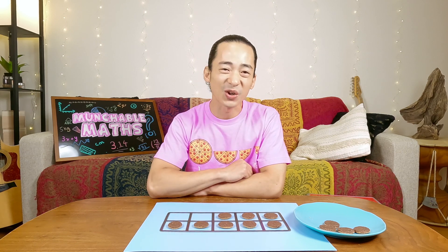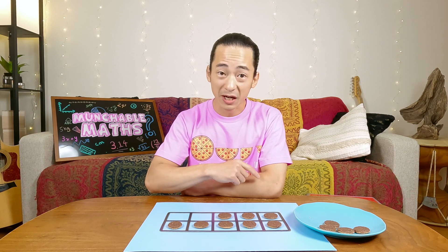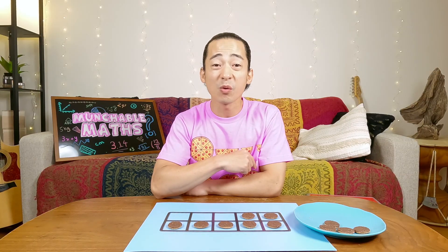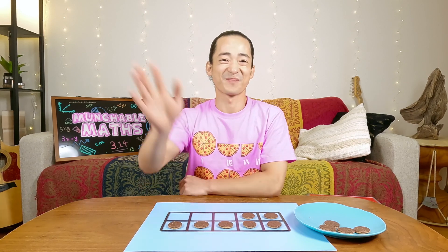What did we learn today? Well, we learned that this funny rectangle with all these boxes inside is called a ten frame. And inside of a ten frame, there are ten boxes. We also learned that cookies are delicious. Good job, everyone. Thank you so much for watching. You are all great counters. I'll see you in the next video. If you like this video, click like and subscribe. Bye-bye.